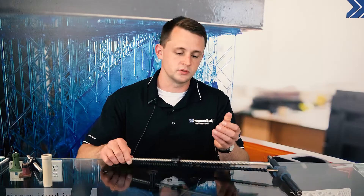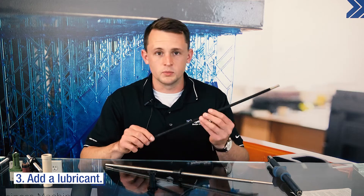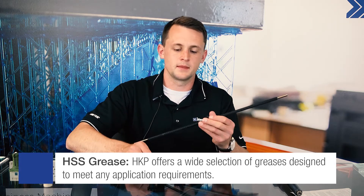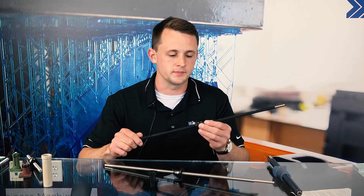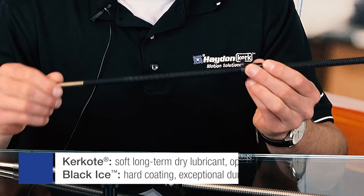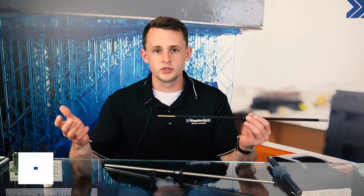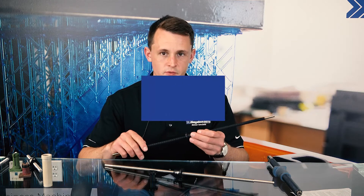We can also add a wet or dry lubricant. An example of a wet lubricant would be an HSS grease that we apply between the lead screw and the nut assembly, which can help change the dynamic properties of the system. We can also add a dry lubricant, also known in our case as Kerr Coat or Black Ice. Which one you choose is entirely dependent on your system and environmental conditions.